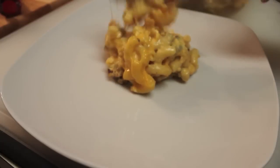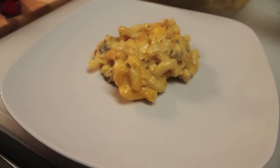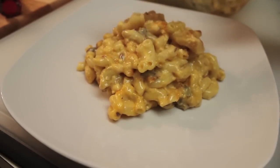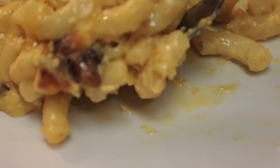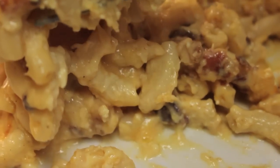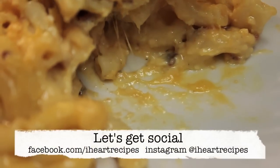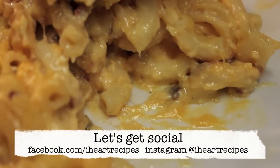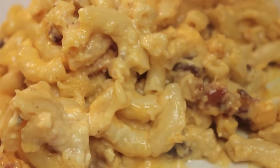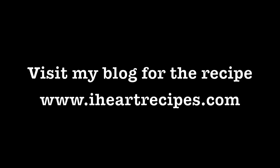Look at our mac and cheese — it's nice and creamy. Would you really pass up a plate of mac and cheese like this? It's loaded with cheese: the Havarti, the Gouda, the sharp cheddar, the Velveeta, and it's loaded with bacon bits on top. This is a cheese lover's dream and a dieter's nightmare — it is just so, so good. That's why I call it the best bacon mac and cheese. You can get the exact measurements at my blog at iheartrecipes.com. See you all soon.